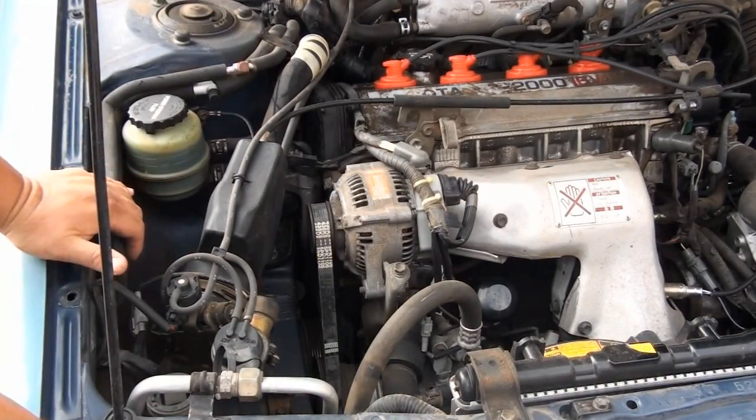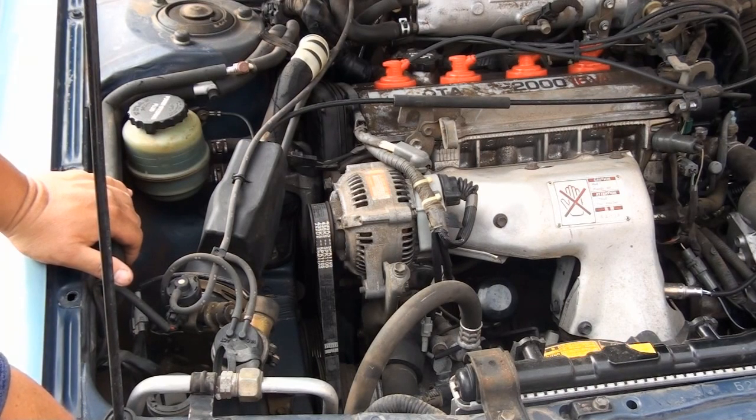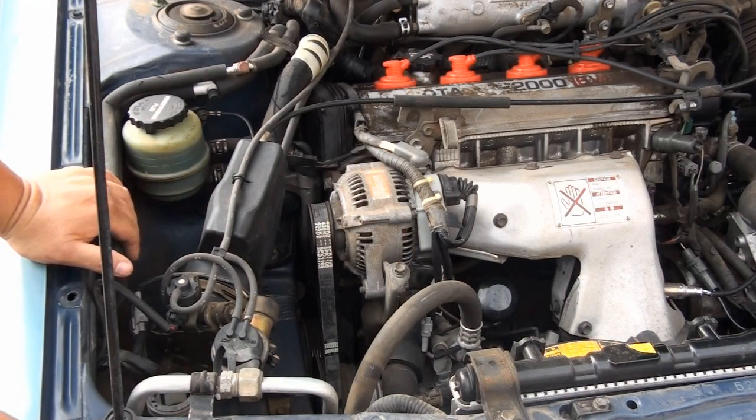In this video I'm going to be replacing a timing belt on a 1991 Toyota Camry 2.0 four-cylinder injection automatic. Pretty much just the timing belt — I won't be putting in any other timing components unless they're needed.